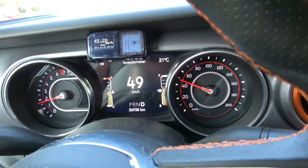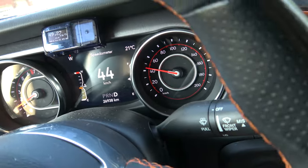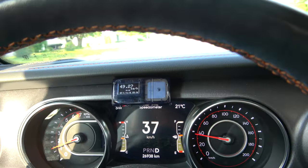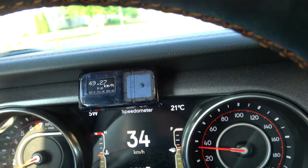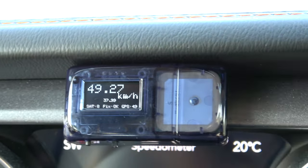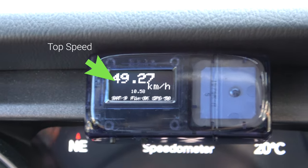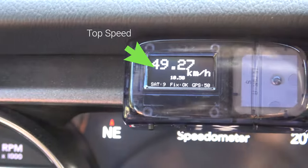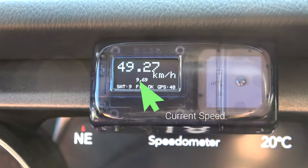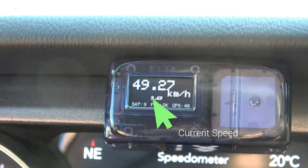I'm going to get a little bit of speed happening — we're at 49 I think. I've slowed down now. Let me zoom into the GPS unit and see if it showed 49. Yep, look at that — 49.27 was my top speed, and right below that is my real speed, which is just about 10 kilometers per hour right now. So you get your real speed plus your top speed — pretty darn accurate.